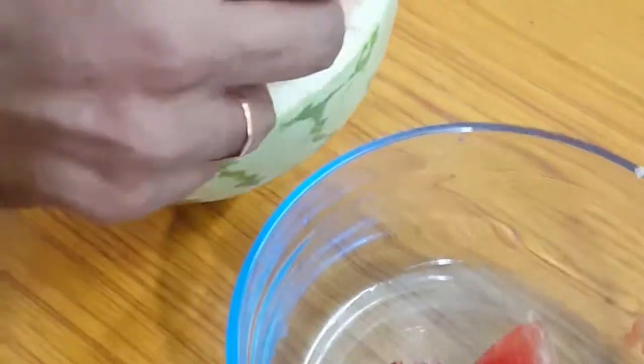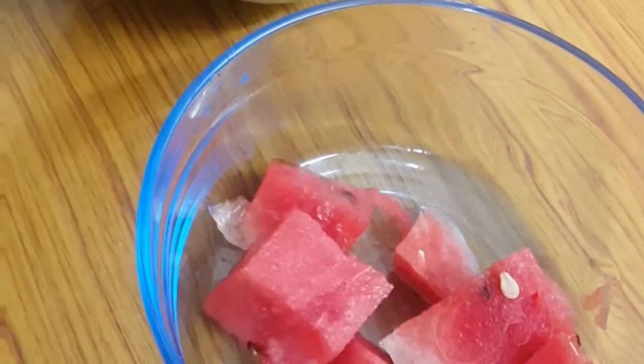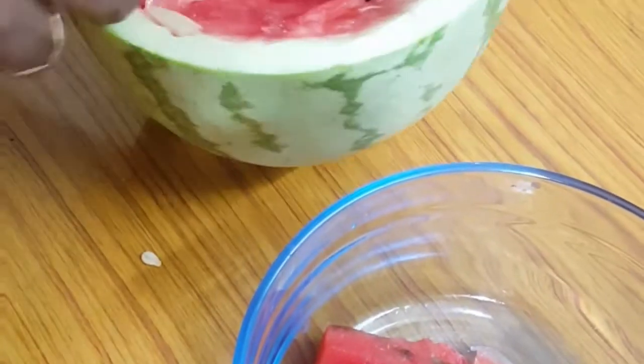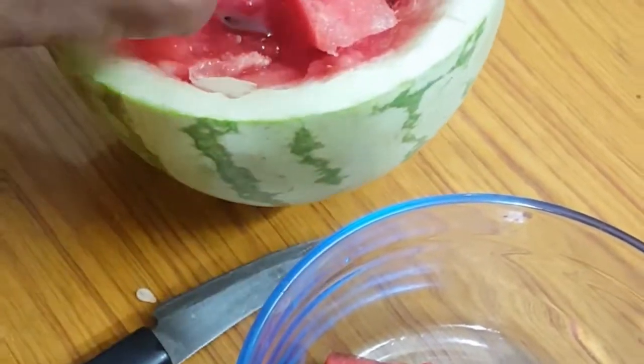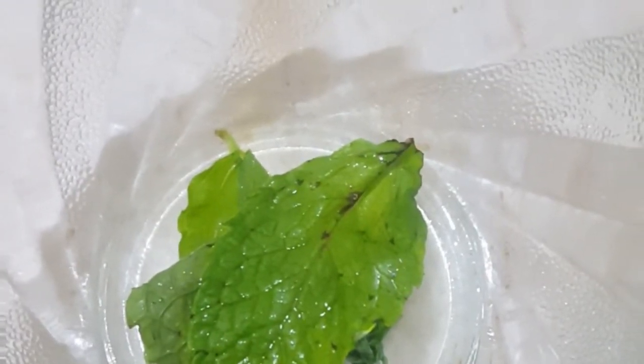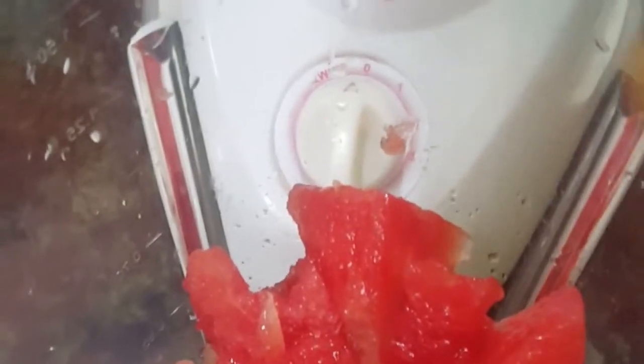Add the olive oil. Add the olive oil. Then add 4 mint leaves. Add a little mint leaves.